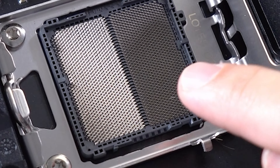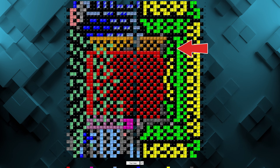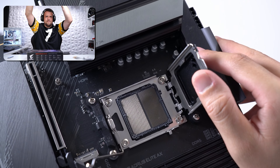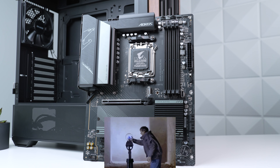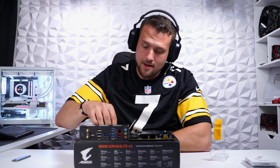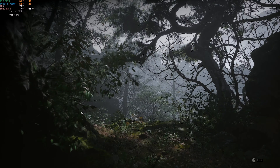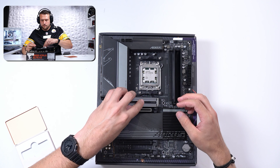If you look at the AM5 socket chart, all the black boxes represent a grounding pin, and if one of these gets bent, there's a chance the CPU will still work. The main thing to verify is that the pin isn't bending so far that it's making contact with another pin, because that could potentially cause a short. During the livestream, everyone convinced me to just keep on building. Once the PC made it back to the studio, we put it through an excruciating stress test and benchmarked 20 games — resulting in absolutely zero issues. I'm definitely considering myself lucky with this one.